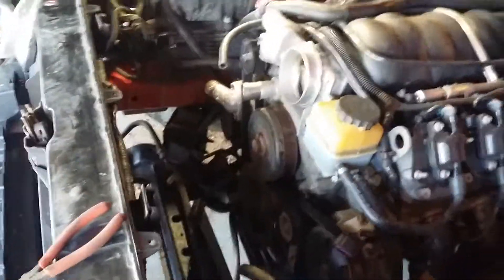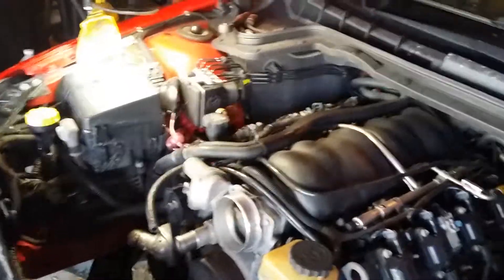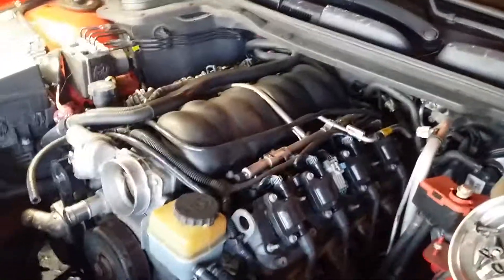I've got to take the power steering lines loose on either end, and then I'll be able to pull this up out of the way when I get ready to pull the cam out. Right now it's fine where it's at. I'm going to start taking some of the heater hose loose and start getting to the intake and coils and stuff — get the valve covers off next.